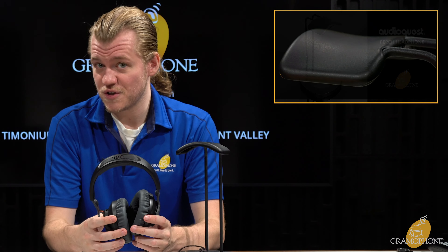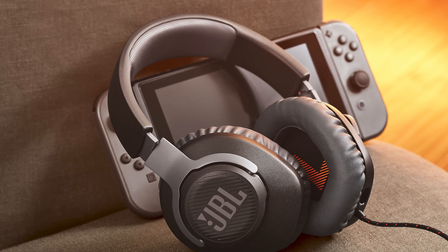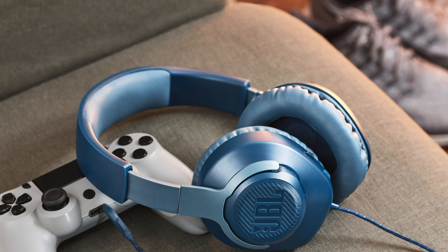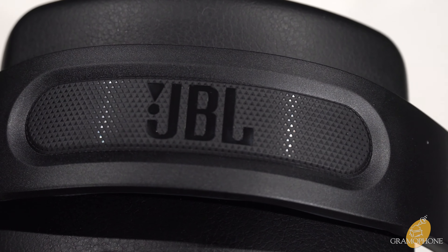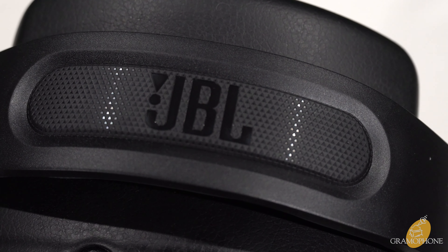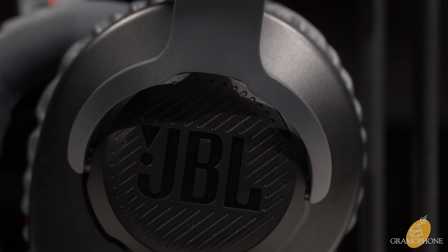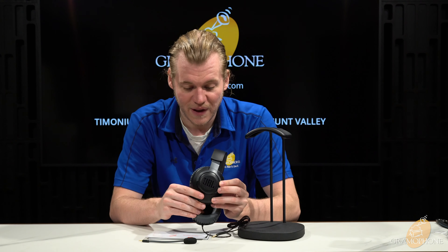Now we'll get into the design aspects of the Quantum 100s. The ones I have today are black — they're also available in white and blue. The black in person comes off as more of a graphite or charcoal color. The top of the headband has the JBL logo, and on the sides you see a similar logo and the slotting they do for all the quantum products on the ear cups. I really like that touch — it makes them stand out among gaming headphones, and when you see that slotted design you know you're getting a JBL.